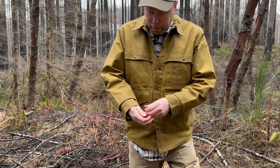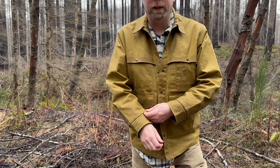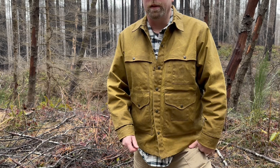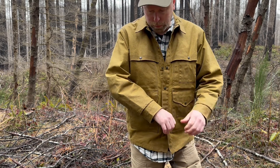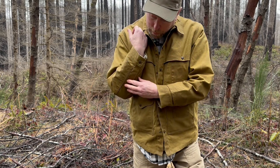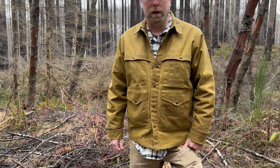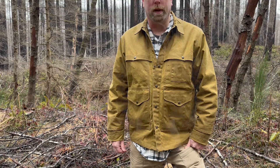One other thing I like is that on the sleeves they use double layering of the duck cloth, so it's a little more durable on the sleeves. All in all it just feels like a total quality jacket.